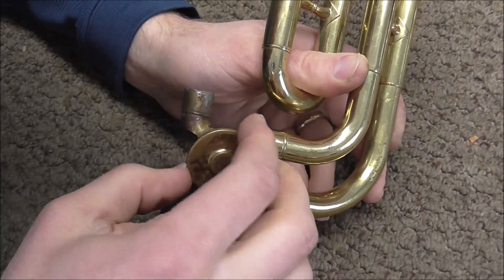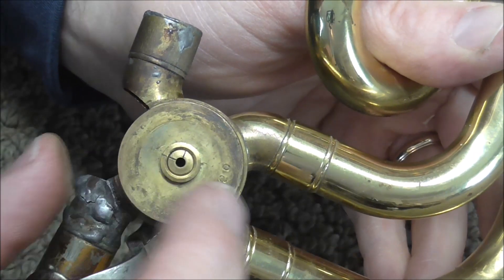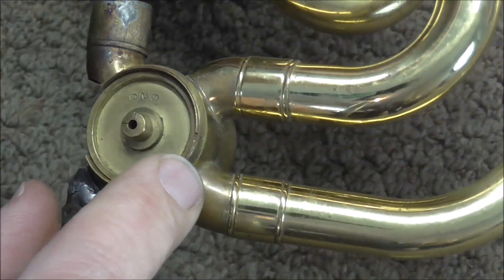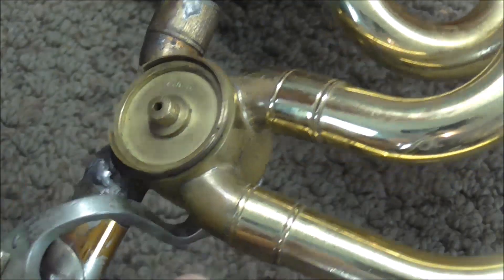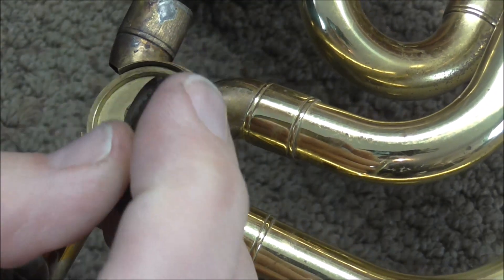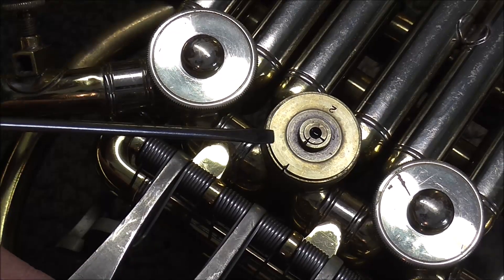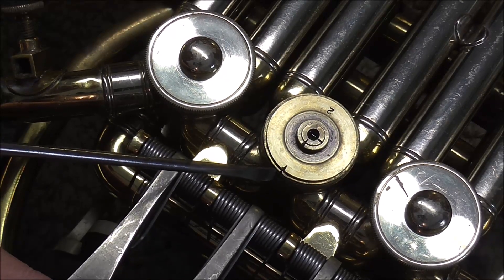If you take off the rotor cap, you can see the bearing plate. There are little marks on the rotor and the bearing plate. Usually there's a mark on the side of the bearing plate that you line up to a mark on the casing, but this one has a little indentation on the casing and a little rod soldered onto the side of the bearing plate, and in this case you match those two up. But most of the time there's a notch in the bearing plate and you line that up to the notch in the casing.